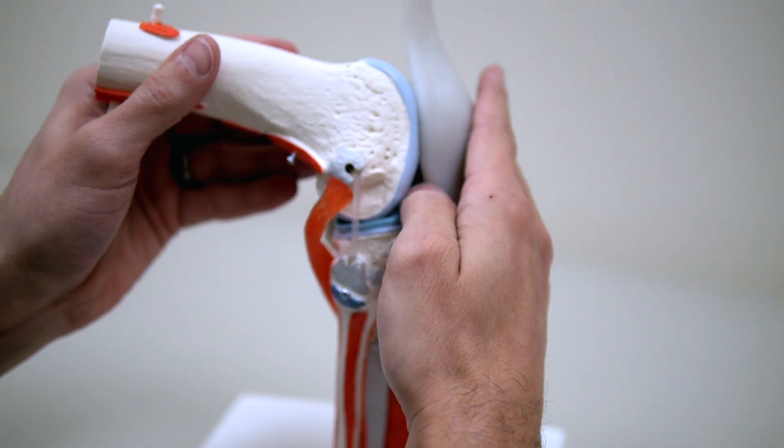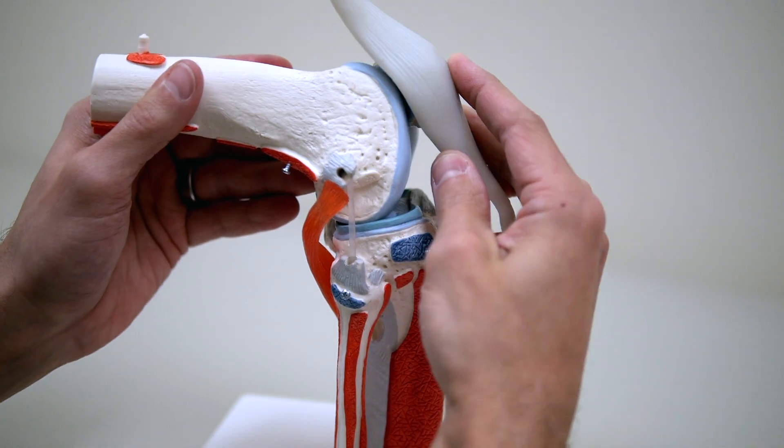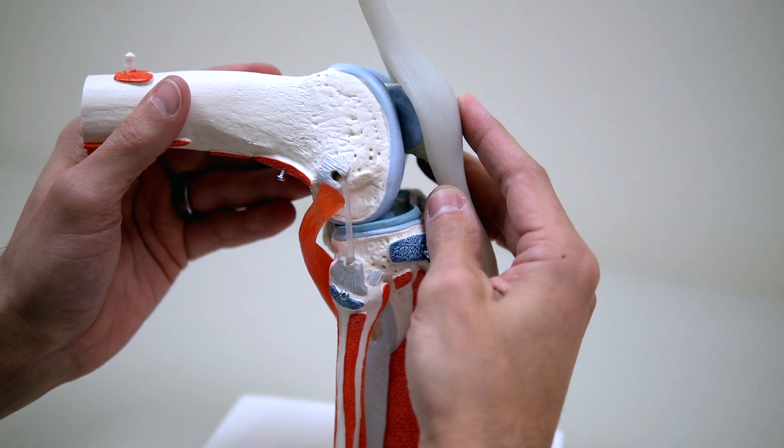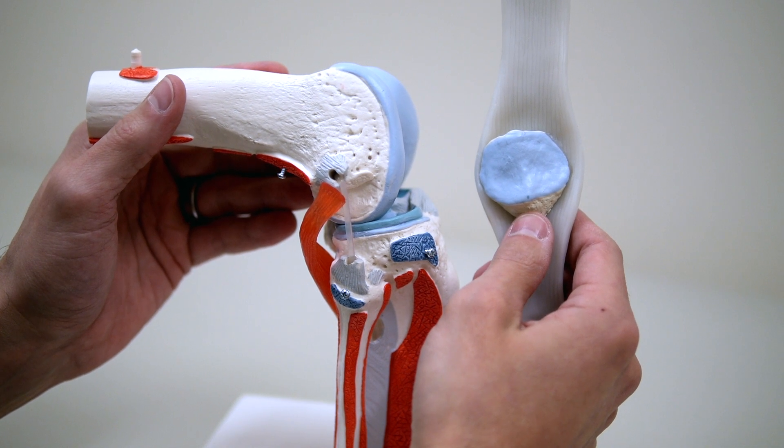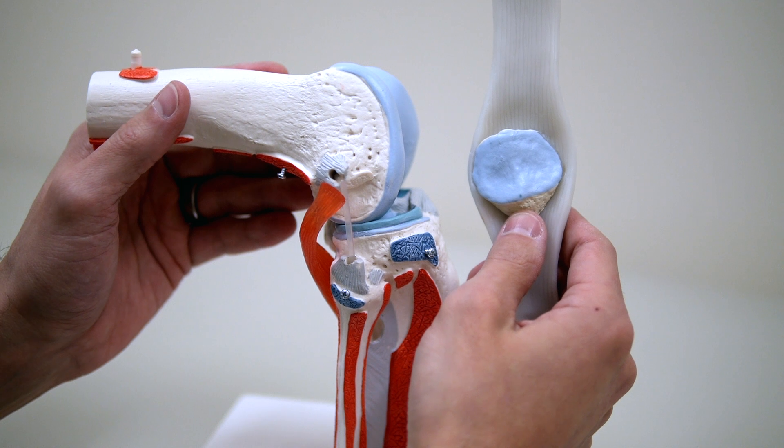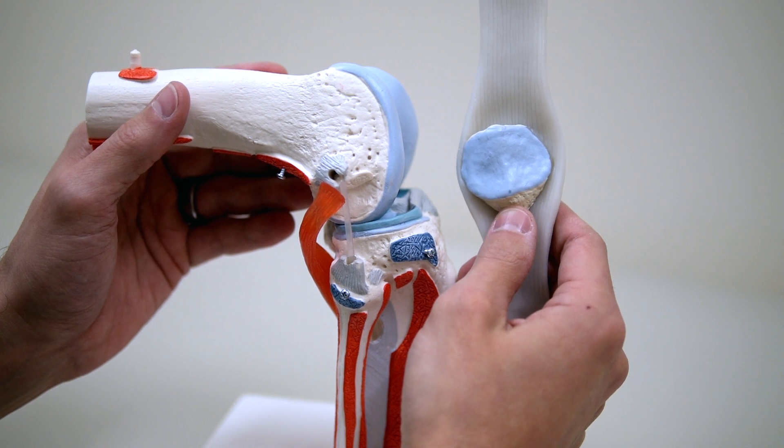You can see the kneecap sitting there in the front, moving back and forth in its groove. The cartilage in this area of the kneecap is some of the thickest cartilage in the body because of the significant amount of load that goes through it.